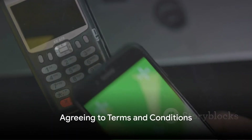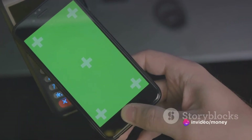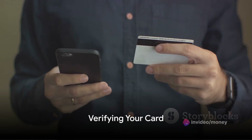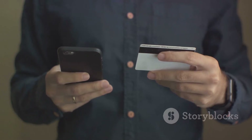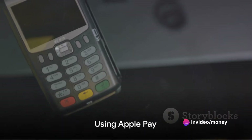After entering your card details, you'll need to agree to the terms and conditions. It's important to read these thoroughly to understand your responsibilities and the bank's policies. Once you've agreed to the terms, you'll need to verify your card with the bank. This can usually be done via a text message or a phone call. Follow the instructions provided by your bank to complete this step.